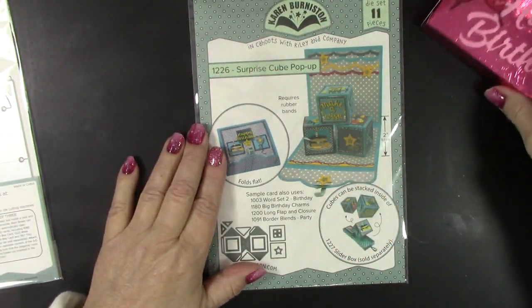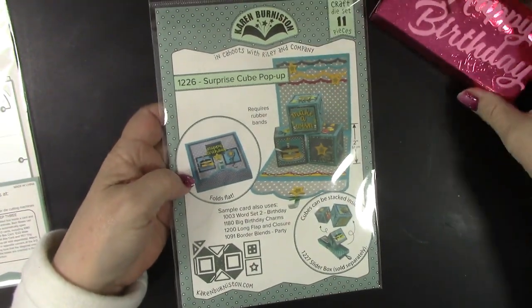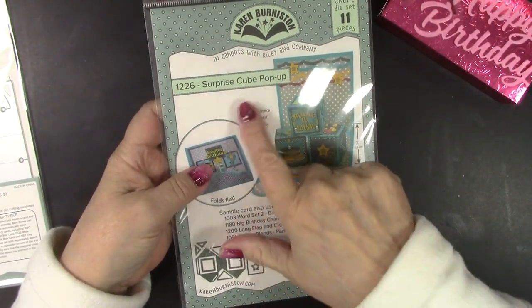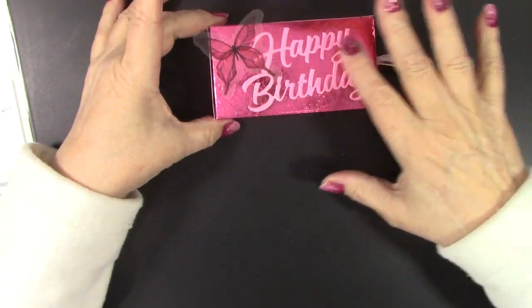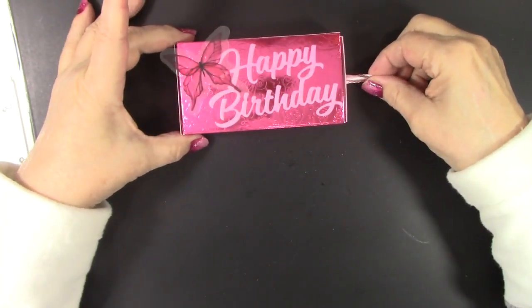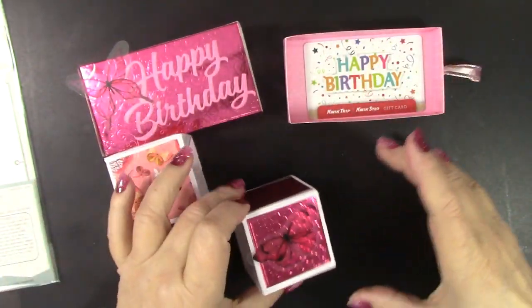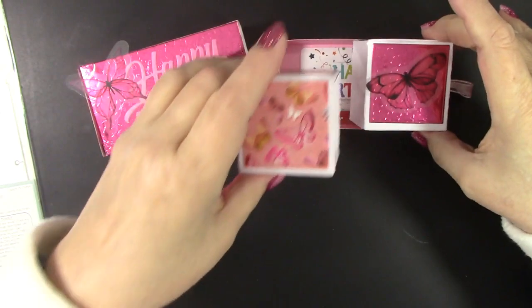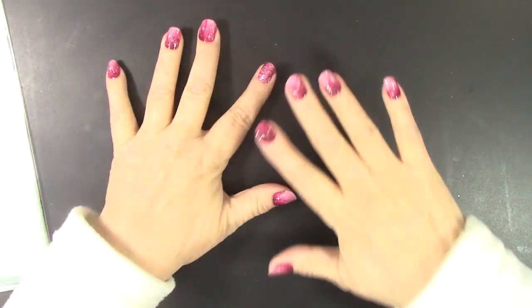Another way to create a fun pop-up surprise is with that same slider box die set, combined with another die set Karen released in this most recent release — the Surprise Cube pop-up. For another friend's birthday, I have a Happy Birthday butterfly, and when I pull it out, the two boxes pop up and say 'Surprise' with some pretty butterflies, and I gave a gift card inside. So that's another fun way to use BAMs and surprises to give special gifts.